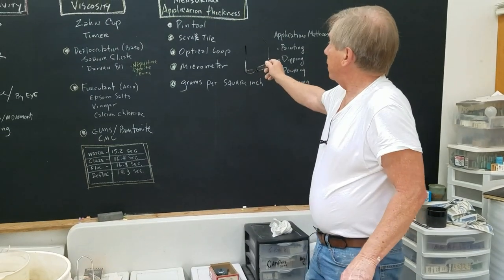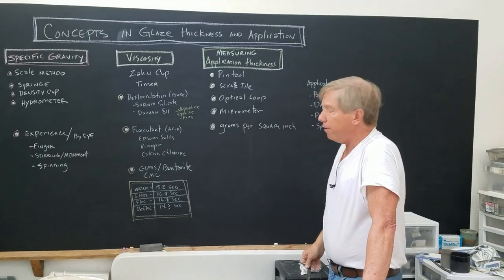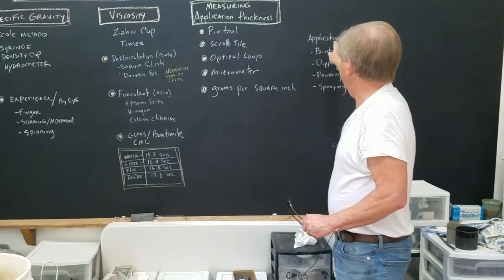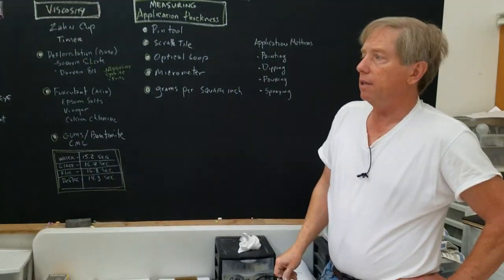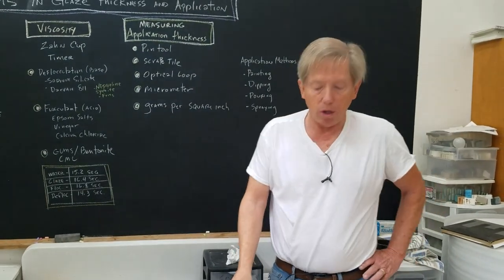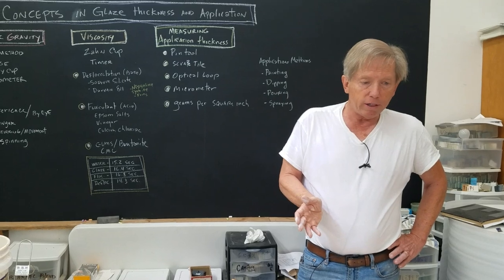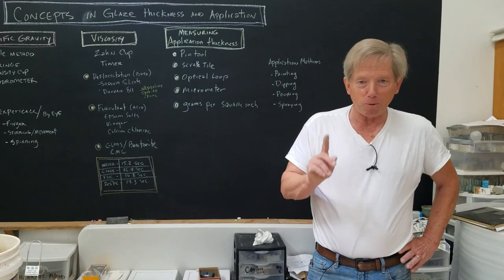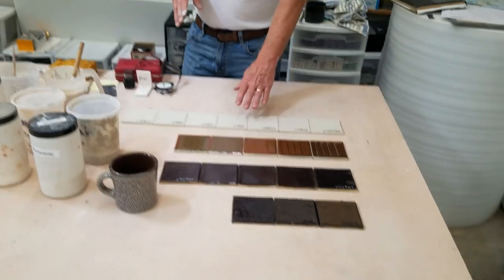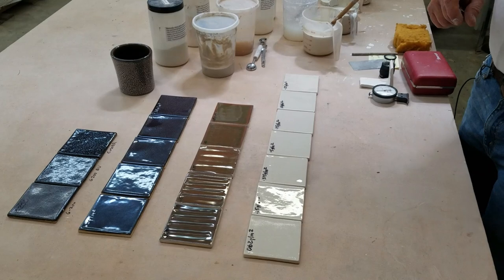There's one more method called grams per square inch. All of this relates to the application method — a person painting glaze probably won't measure grams per square inch, but a person who sprays probably will. I'm going to show you this because of a contributor I know — he likes to be called 'overly obsessed glaze individual number one' — he sent me these tiles showing different glaze thicknesses. His method was glazing at one gram per square inch.